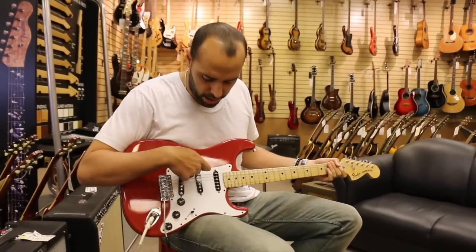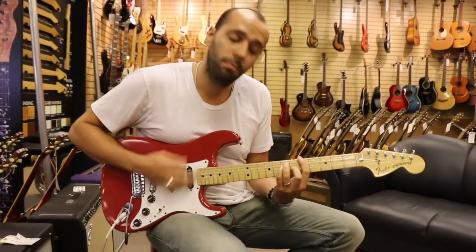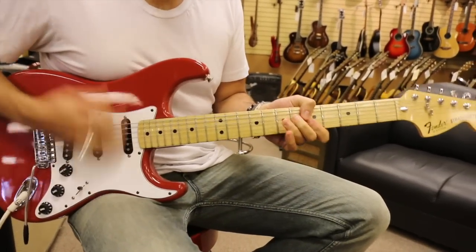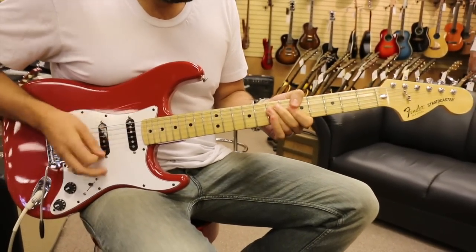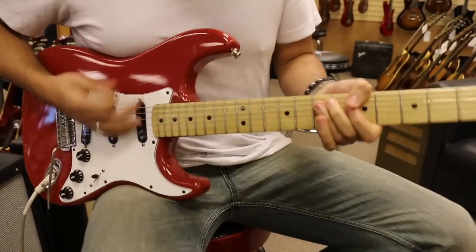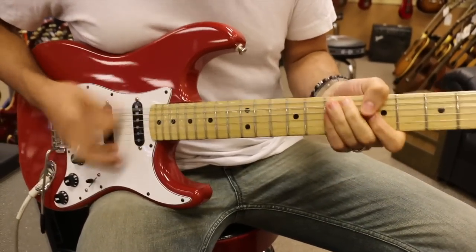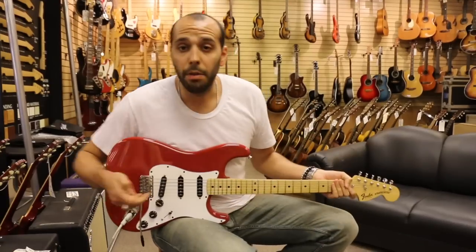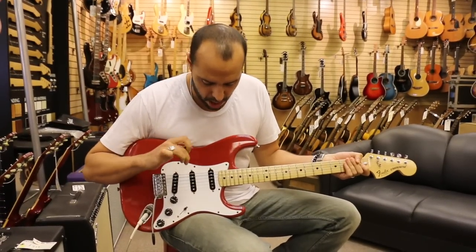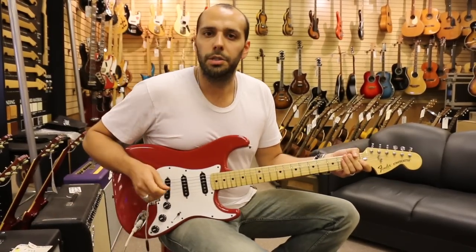Moving on again — we're going to go to the four position. That's going to give us a combination of the neck and the middle pickups together. It's going to sound like this.